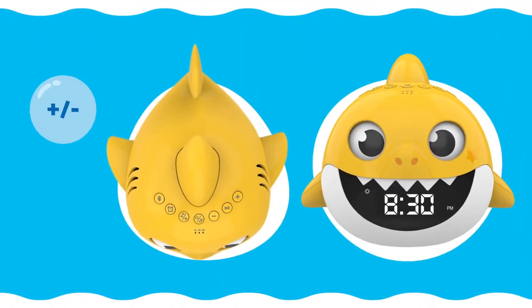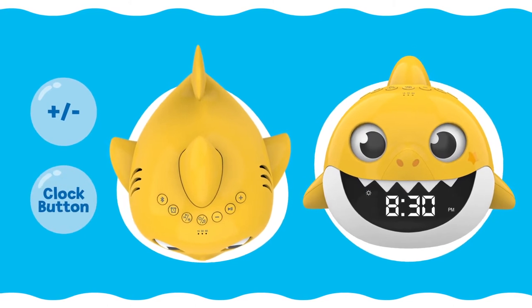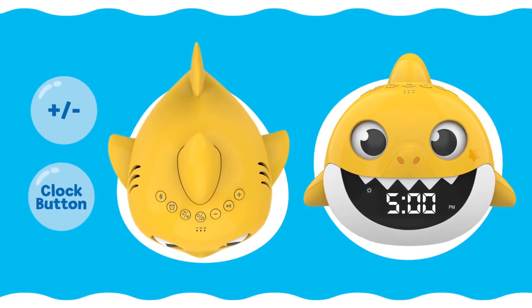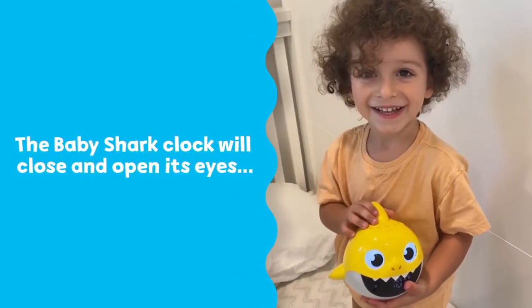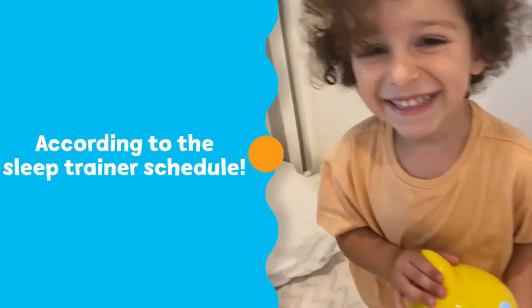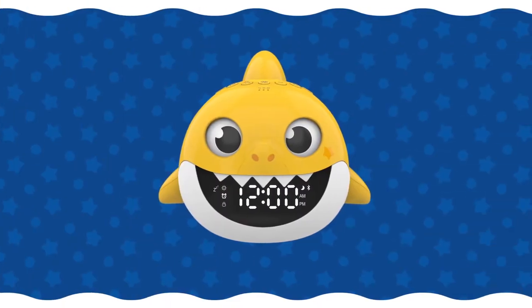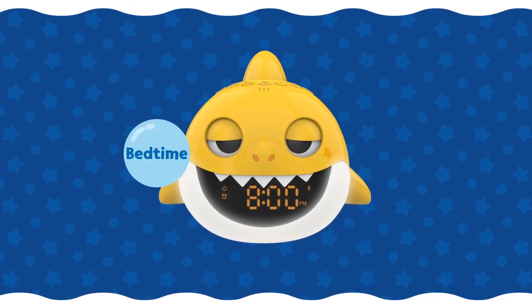Use the minus and plus buttons to adjust the desired time, and then press and hold the clock button to save and exit all settings. The Baby Shark clock will now close and open its eyes according to the sleep trainer schedule. 30 minutes before the set sleep time, the Baby Shark clock will close its eyes halfway, indicating that it's time to get ready for bed.